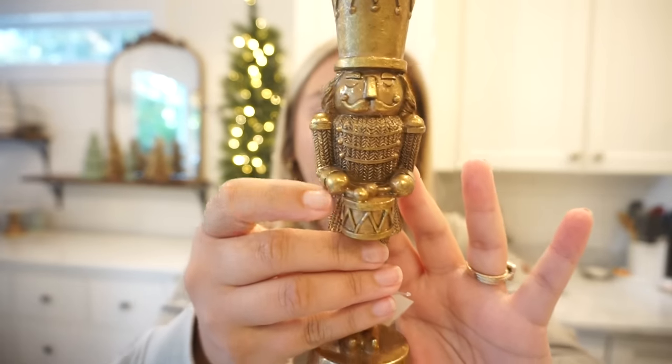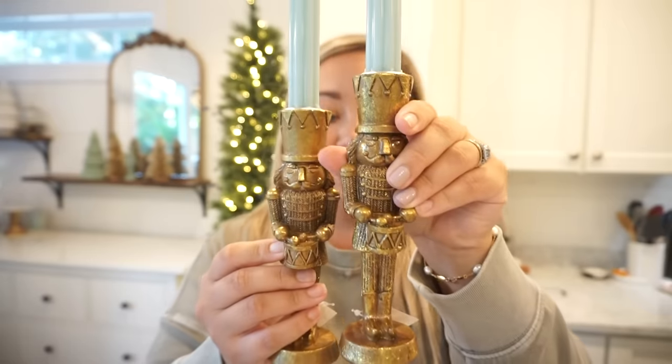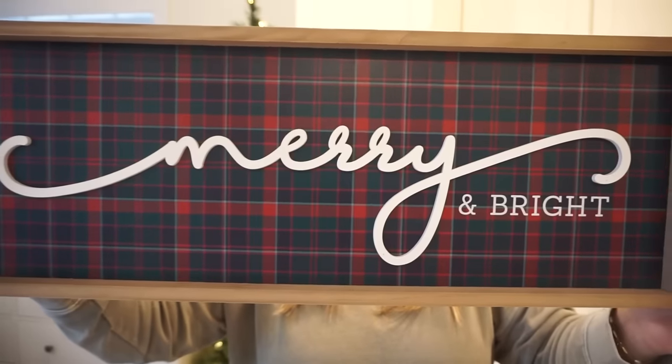They have a couple different nutcracker figurines to choose from — I grabbed one because I love the colors, it's very traditional, and I'll be able to use it for years to come. Sticking with the nutcracker theme, they also had these beautiful gold candlestick nutcrackers — I love these so much. I found the candlesticks at Walmart in the perfect color. And last from Kirklands, I always have a little sign in our kitchen that I change out for the holidays — I found this one at Kirklands with tartan plaid. It says 'Merry and Bright.'